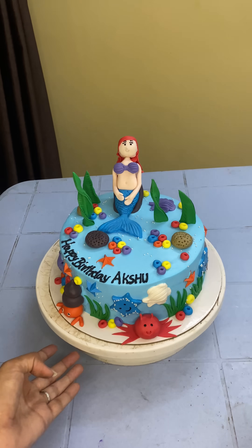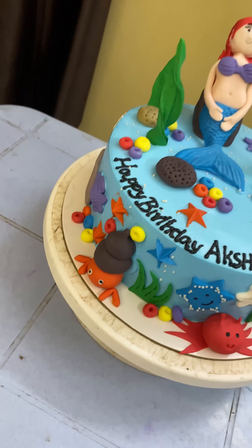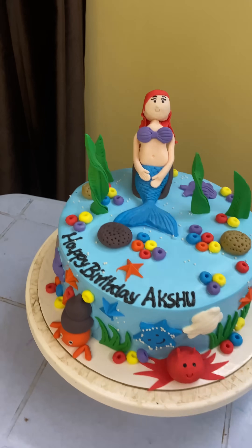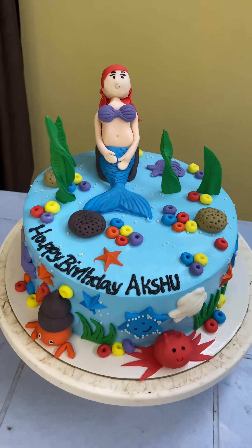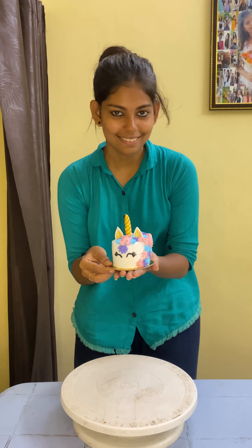Now we will set the cake on top. This cake is not easy to cut — it is very customised. But the customer's satisfaction is our satisfaction. Tell us about this cake in the comments — it's a unique cake for you.